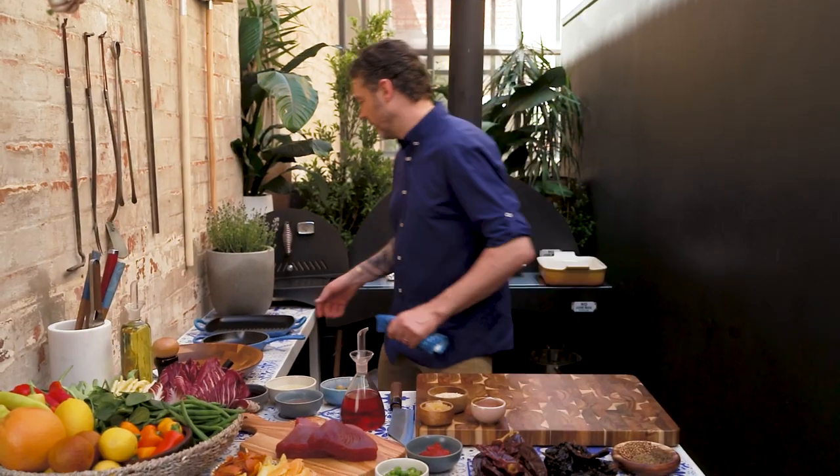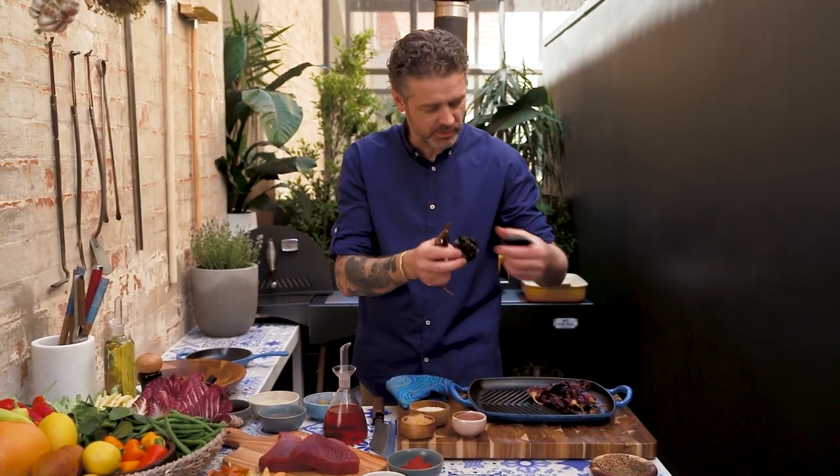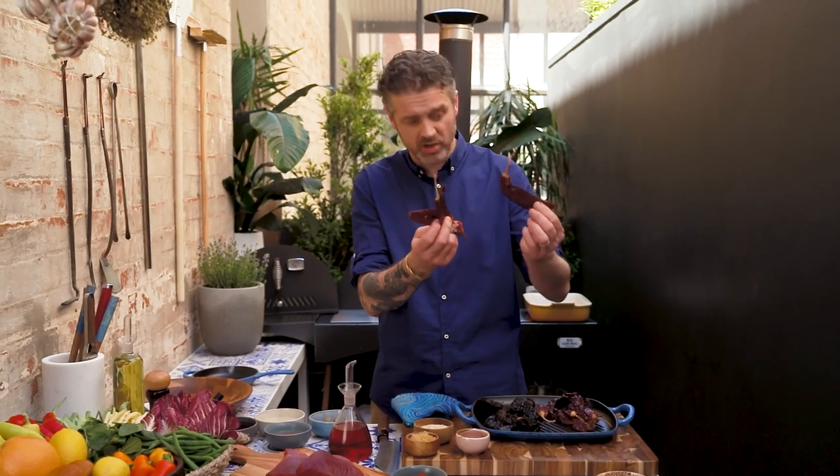What I need to start with is chilies. Ancho chilies — they've got this chocolatey, smoky kind of aroma, and in harissa sauce it's absolutely perfect. Coahello chilies as well, and these are also dried.